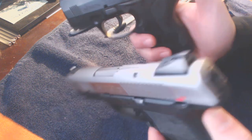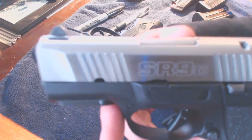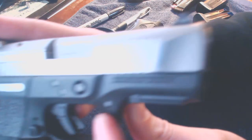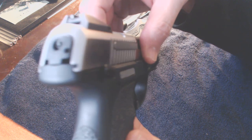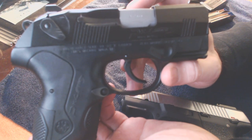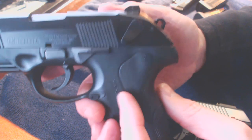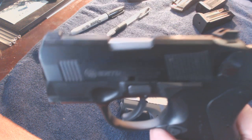Hope this gives you some good information. If you have any questions, let me know. SR9C — we'll just finish up with some close-ups. Nice balanced firearm. And finally, the Beretta PX4 subcompact. Hope this helps. Be safe. See you later.